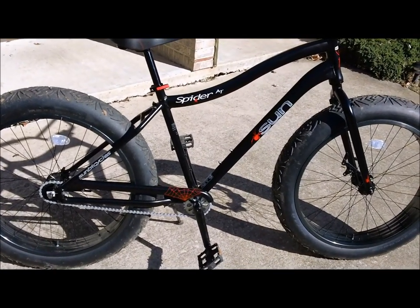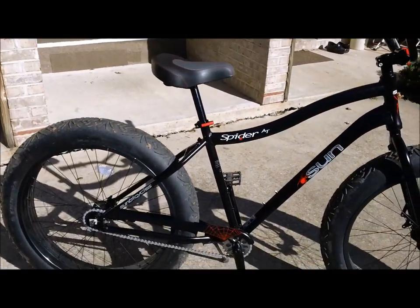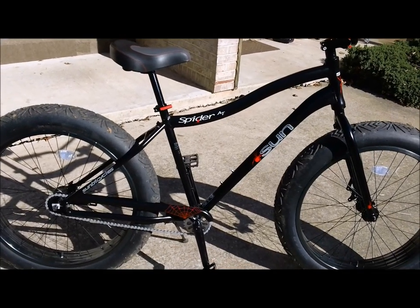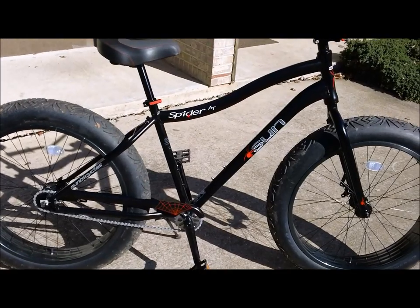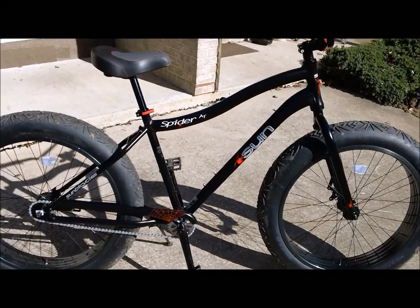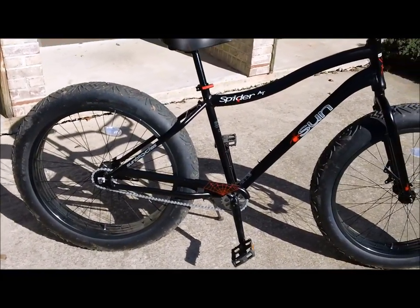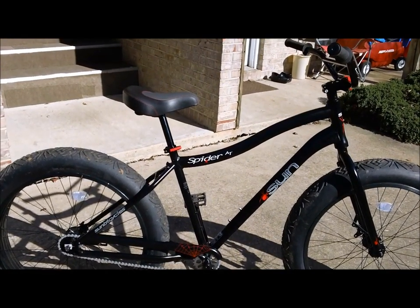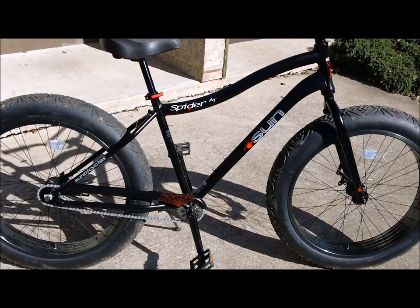This is Mongoose Jake showing you the Sun Spider AT. This was just an overview — if you have any questions about anything in particular, go ahead and ask and I'll do my best to get back to you. This is the lowest cost fat bike on the market right now, which will make it much more appealing to a wide range of people. Again, this is Mongoose Jake and the Sun Spider AT.